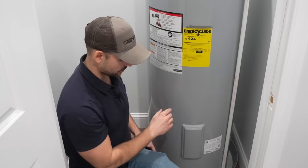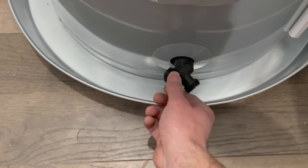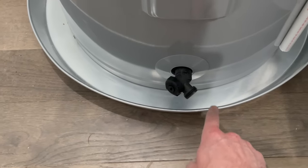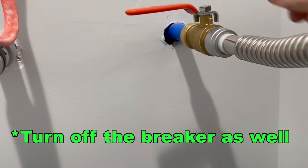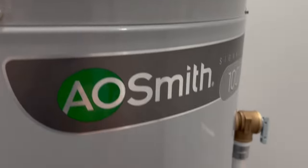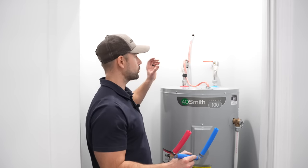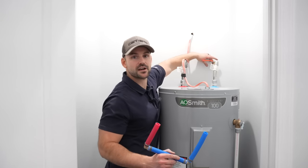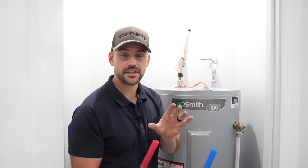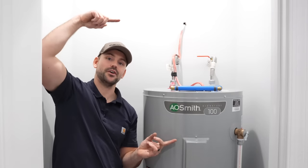To drain the tank, look at the hose bib at the bottom — hook a water hose up to it and crack the valve to let water flow out. Be sure to shut off the cold water supply valve up top, or you'll just keep running water out of the house. Once it's empty, you can remove the tank for servicing or replacement. After I install the three-quarter-inch pipe covers in the back for a nice cosmetic finish, this hot water tank installation is complete. If you want to know how I rough-plumbed this house with PEX pipe, check out that video.